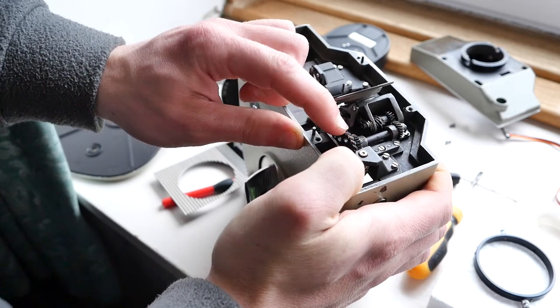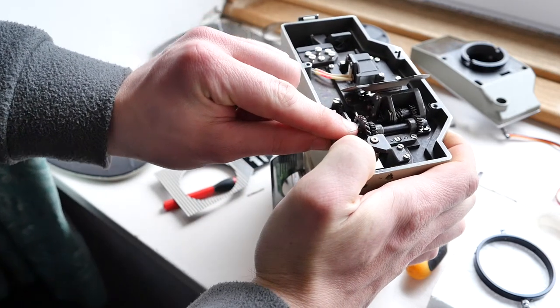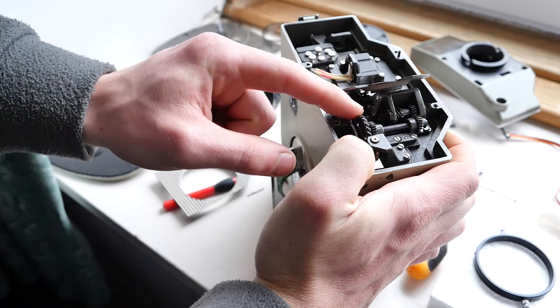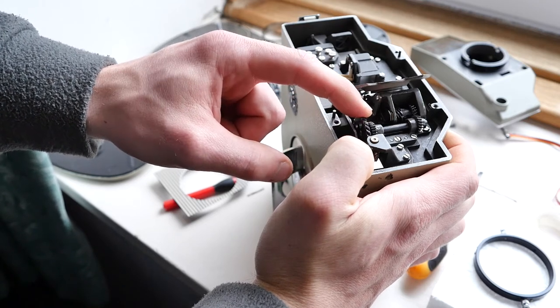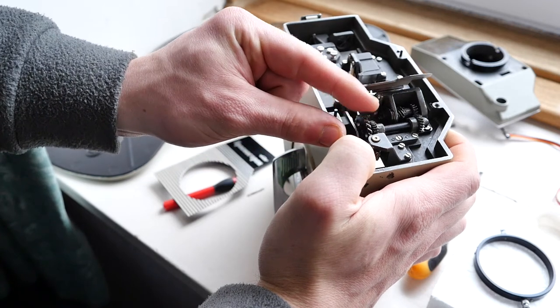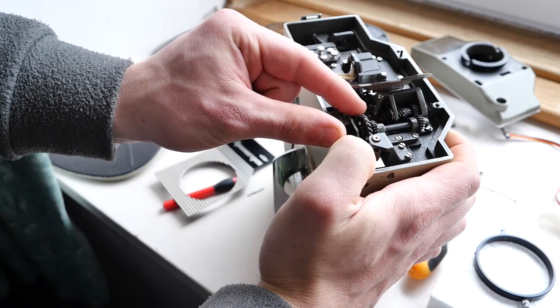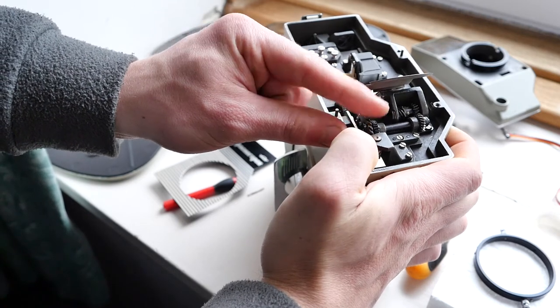Let's just confirm that — there's a little notch on the gear here. If I give it half a turn with it at the top... if I give it a full turn — that's one frame.